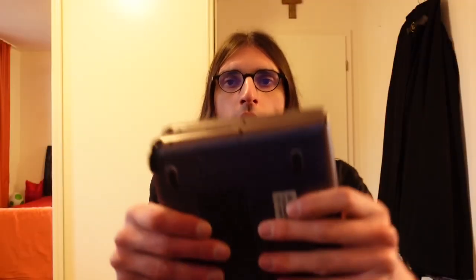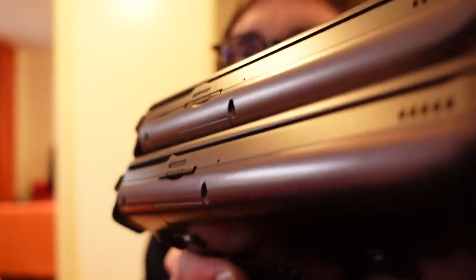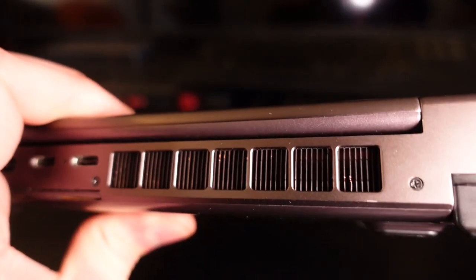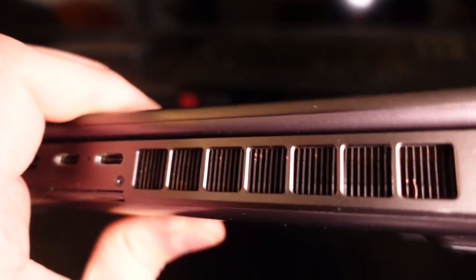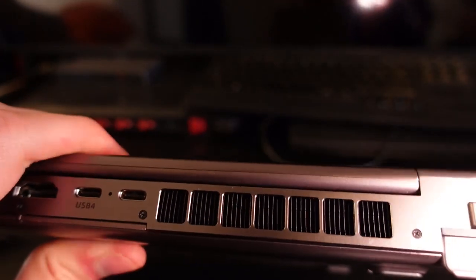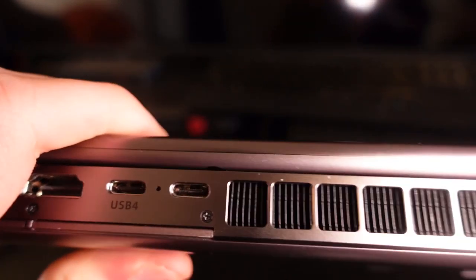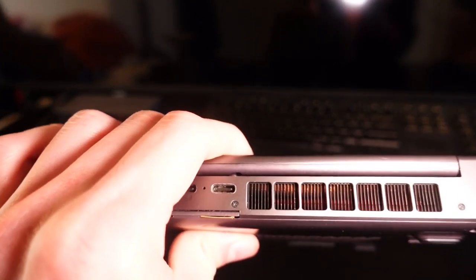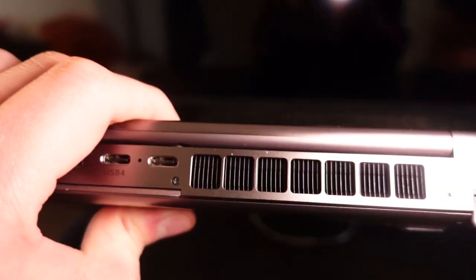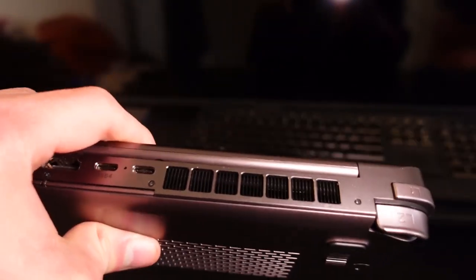On the prototype the SD card sticks out a little, which is not the case for the final unit. On the prototype the lamellas of the heatsink are not properly coated and you can see bare copper where the black paint is missing — one lamella near the shoulder buttons is even a little damaged. That has been fixed on the final unit: the heatsink is properly coated with no signs of damage. If you point a light source into the prototype you can see the copper, whereas on the final unit the heatsink is completely coated black.